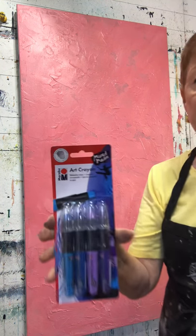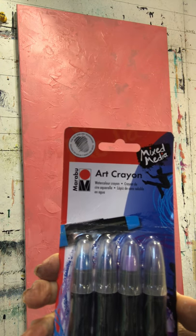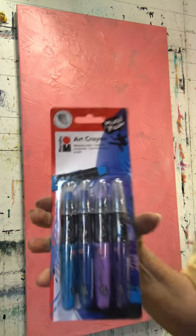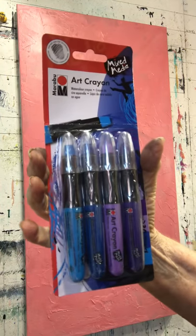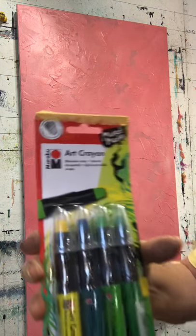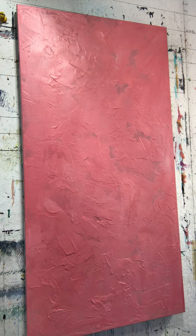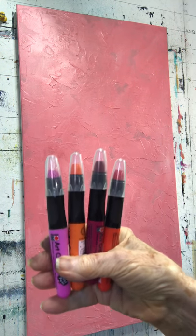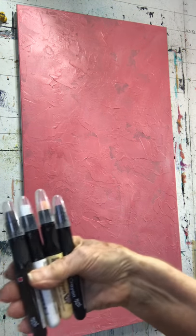I want to show you something new that I just bought. It's called the Art Crayon by Marabu, and it's for mixed media. It is a watercolor crayon, but they're very creamy, similar to Crayon d'Ache. They come in different sets — this set has different blues and purples, the green set has teal, yellow, and green, and the red set has reds, pinks, and oranges.